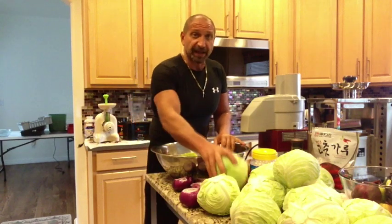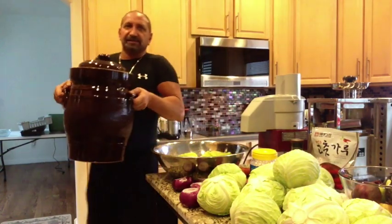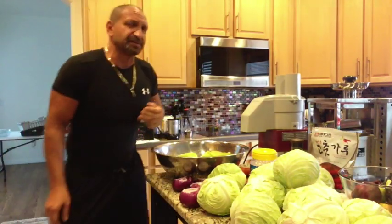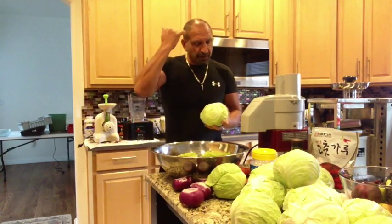I've got 17 heads of cabbage because I have a 15-liter crock that I bought on Amazon for about 120 bucks — well worth it. That way I don't have to burp jars all day. This is a big batch and will probably make enough sauerkraut for me for four to five to six months after we let it sit.